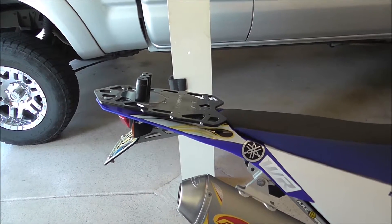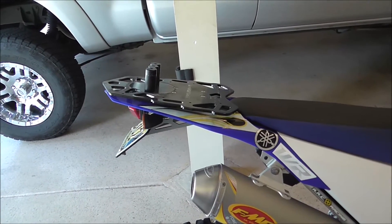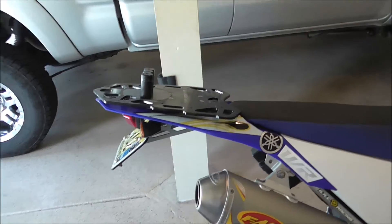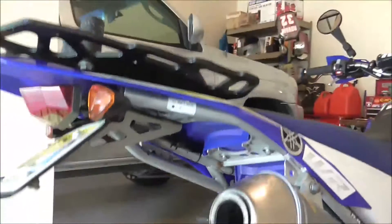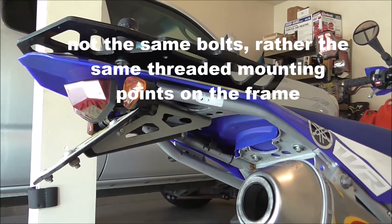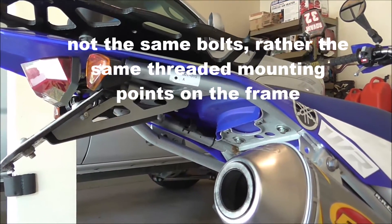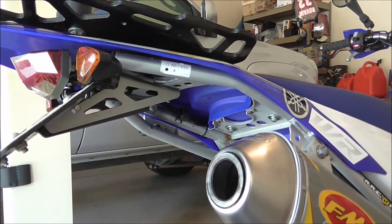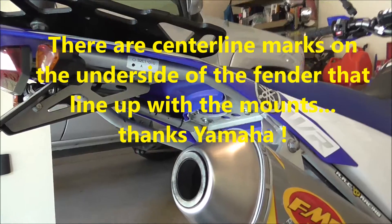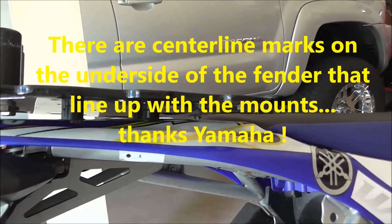The first mod I did was to install a Tusk rear fender rack. What that does is it mounts to the rear subframe, utilizing the same bolts that hold the taillight bracket on. You had to drill four holes into the plastic at the rear fender so that it could mount with those little spacers through the fender into the frame.